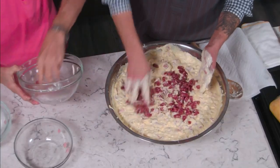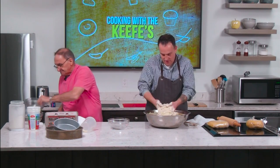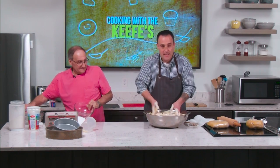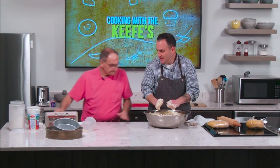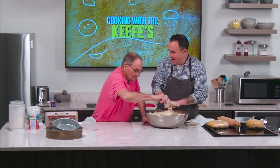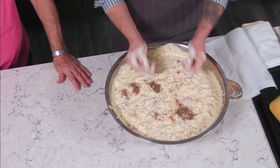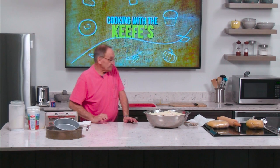Last year I had the fortune of coaching Mike's grandson, and right around April during baseball season both families would come to practices with a little pizzagina. I wondered who this other famous pizzagina maker in Revere was — and it was Mike. I was jealous, and finally last year I was able to cook some with him.